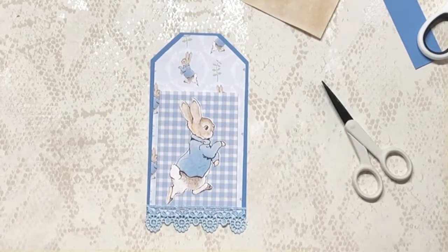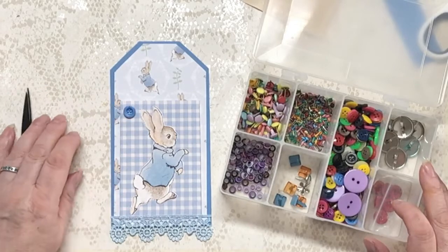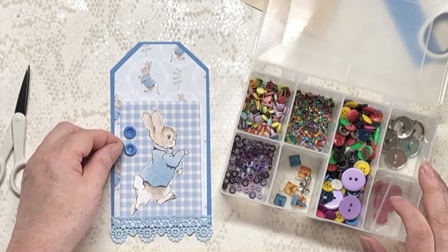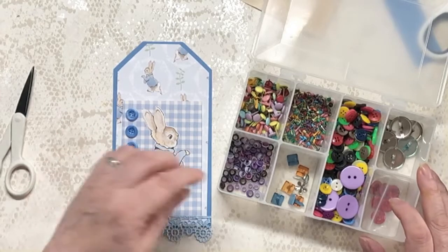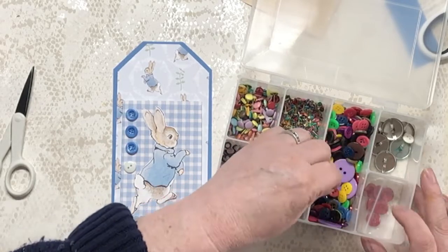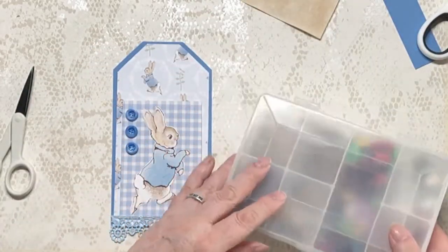I've also got to use some buttons. I laid out this button box because it's the only one I've got with very small blue buttons — and this is the smallest I've got. I could actually put it at the top when I tie the ribbon. Although I quite like it there. They're quite big, even for small buttons, aren't they? There's some little white ones — they feel different. I won't stick them on just yet.